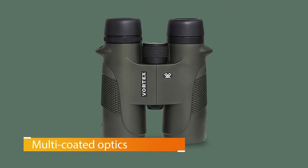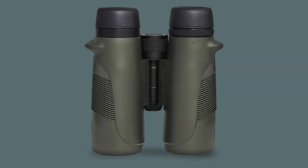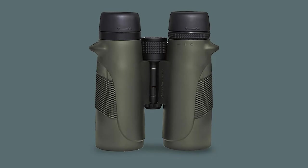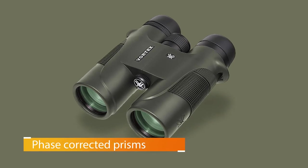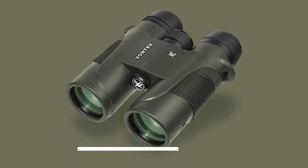They also have phase-corrected prisms. When light enters the binoculars and reflects off the prism, it can be divided into two beams, making your image unclear. The phase-corrected prism forces one of those beams back into phase so that both beams have the same phase shift. The only real drawback is that these tend to have a glare during dusk as the sun goes down.